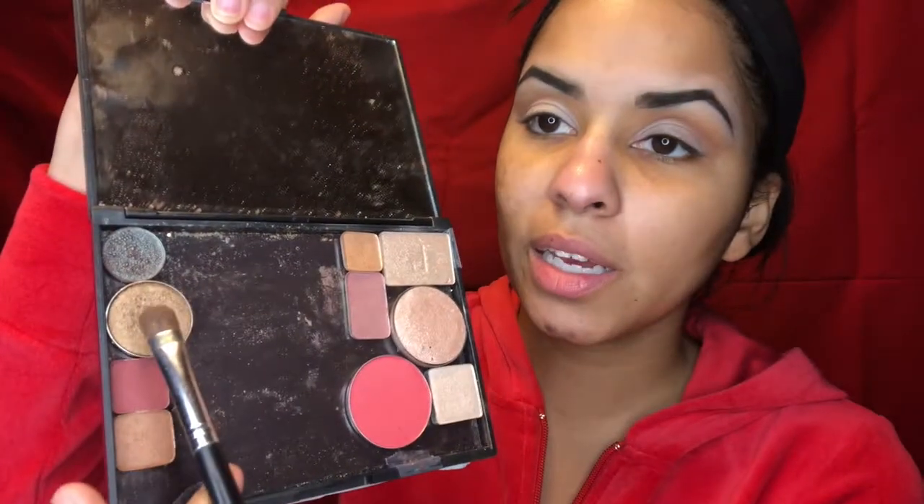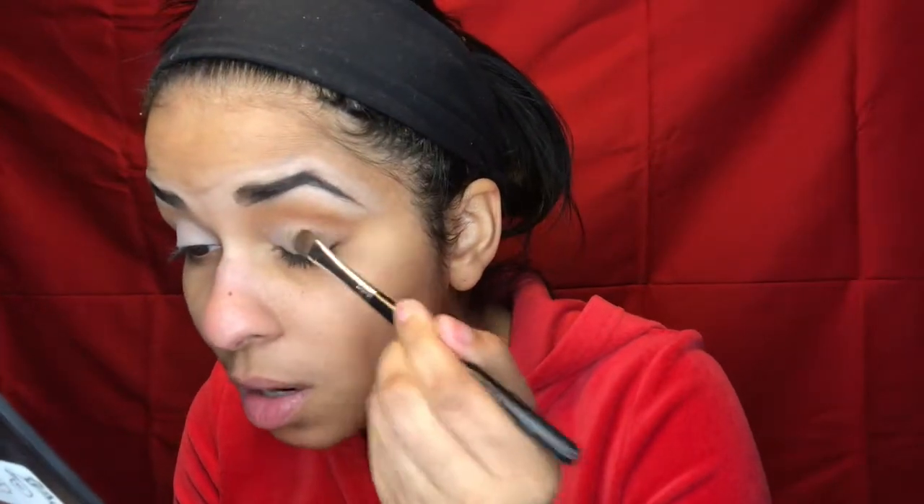Let me show y'all a couple things. This is my Ipsy palette — I drew 'Ipsy' on it in black, bought a magnetic palette and put all my Ipsy samples in it, and on the back I wrote the names. On my lid today I'm gonna use Ofra Cosmetics eyeshadow in Gold Rush. This color is the prettiest, most pigmented strong gold I've ever used — it's so good.